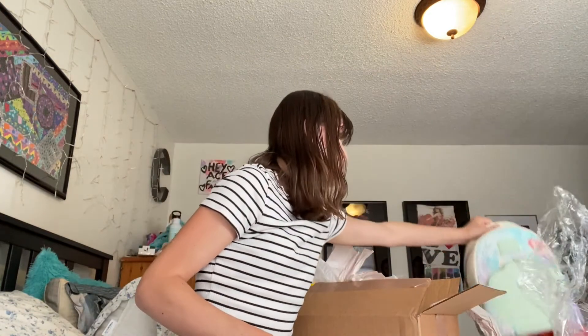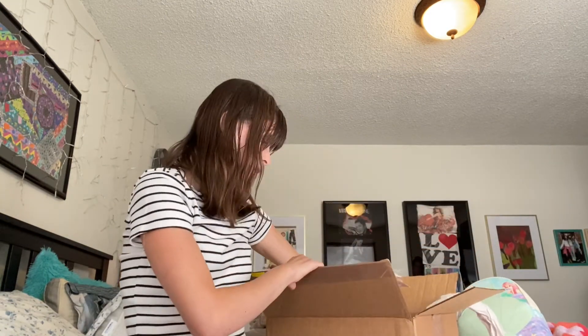And then I got the matching wallet to go with it. This is what I got, guys, to go with it. Let me show you.